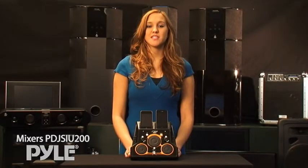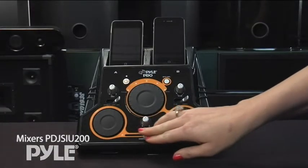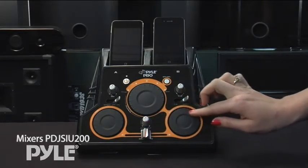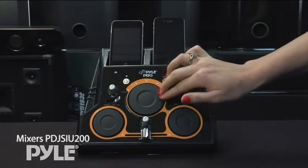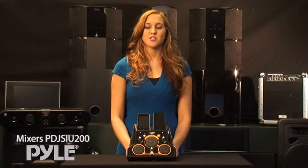Then plug in a mic to be the DJ and the MC. Use the crossfader to blend your songs together for the ultimate mix. Use the jog wheels to simulate the scratching of a real turntable — you'll sound like a pro. This device is also equipped with cue channels and headphone jacks for a real professional setup.